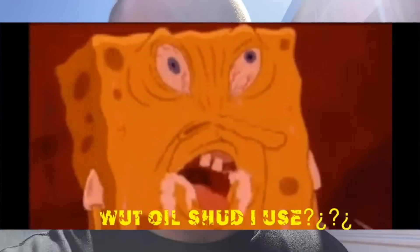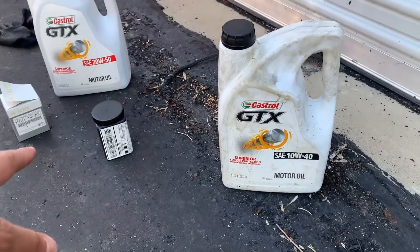Hey, what's up guys — back with another video. Today the subject is going to be a little controversial, more so among RX8 owners but rotary owners in general: what oil should I use? RX8 owners seem to be lost puppies on this subject. On any RX8 page, every single day there will be at least 10 or more posts asking what oil to use. I'm doing an oil change on the RX8 today.